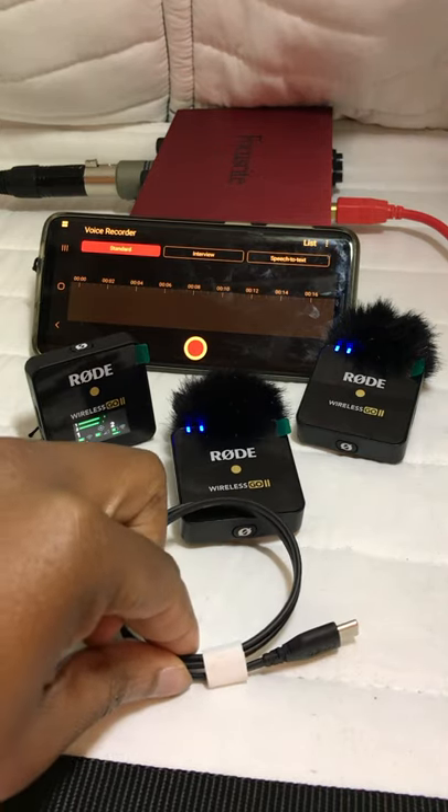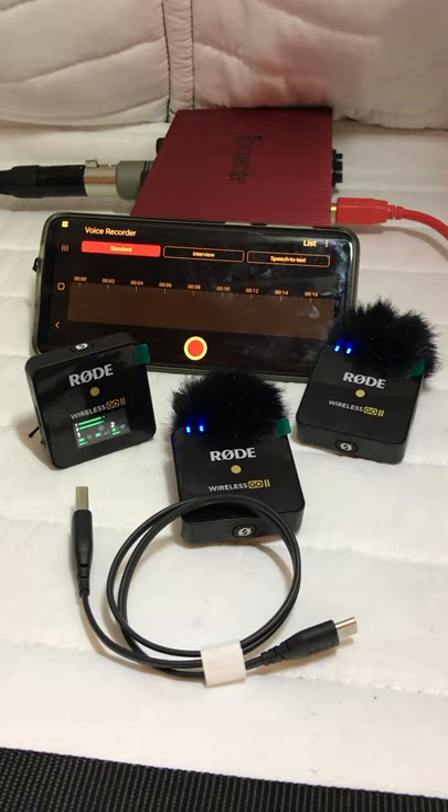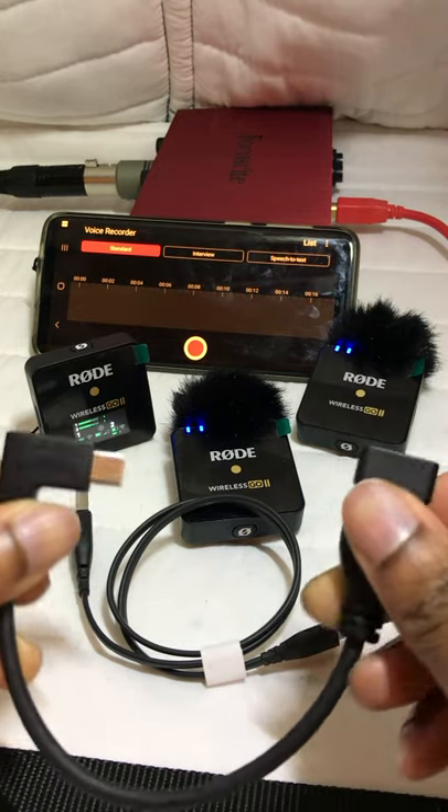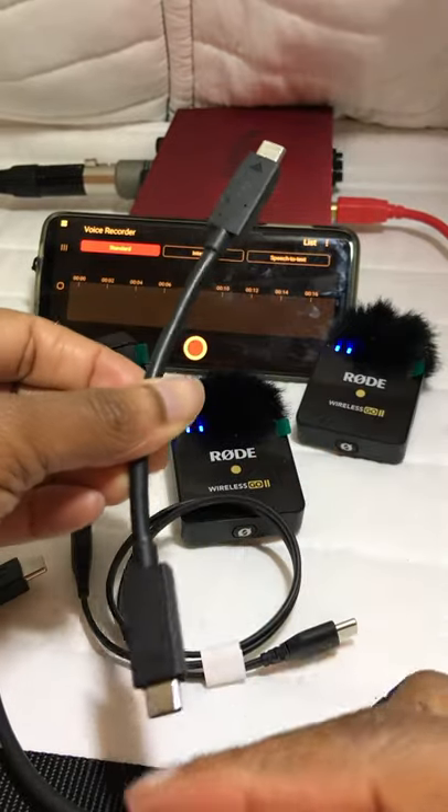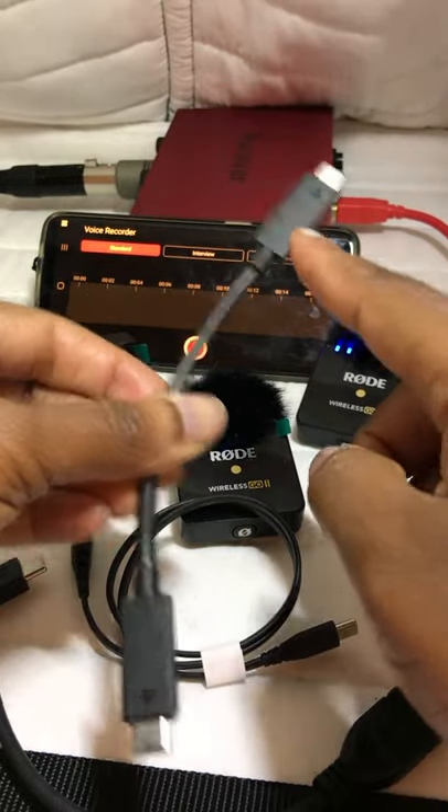First of all, you need the cable that came with the Rode Wireless Go II Microphone, and then you also need a converter that converts USB to USB-C. You can also get another cable which is a simple USB-C to USB-C cable.